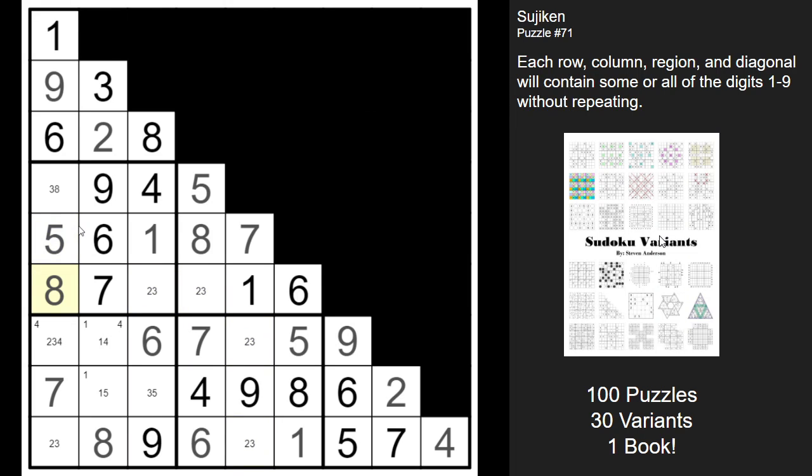That's a five, that's an eight. Making that the three, that the two, that the three, that the two, that the three. This three makes that a two. Now the four must be the four, making that the one, that the five, and that the three — and there you go.